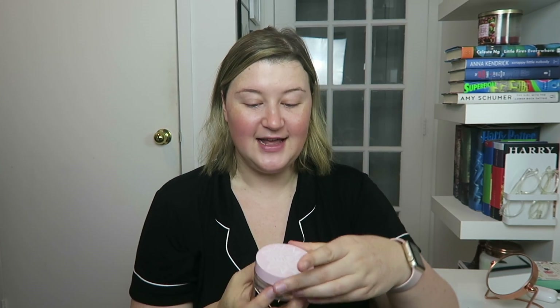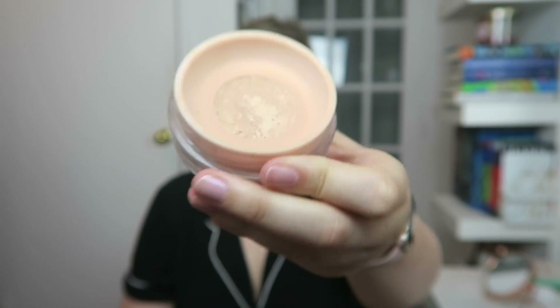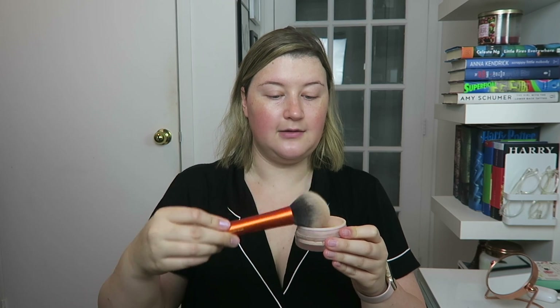The first product I'm going to use is the Wowder — it's just a fun name. It's basically a loose powder. It comes in this little package. They also sell a brush, but I think it's in Shelby's room, so I'm just going to use this Real Techniques fluffy brush. I'm just going to apply a little bit.